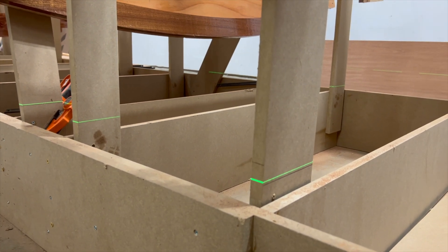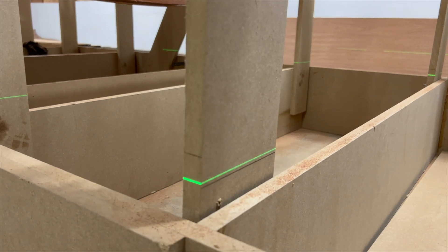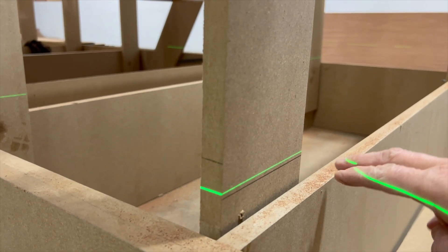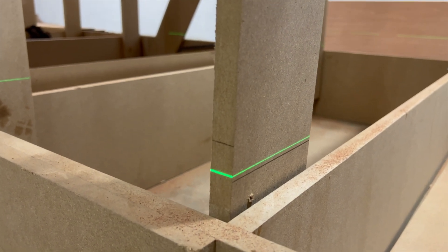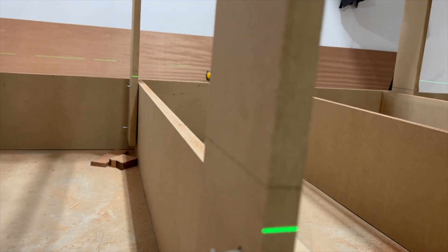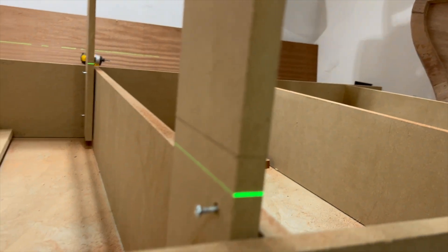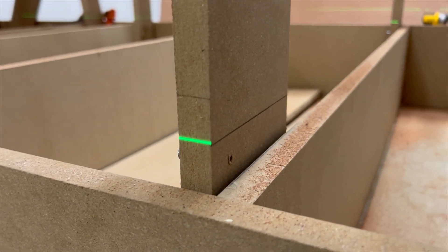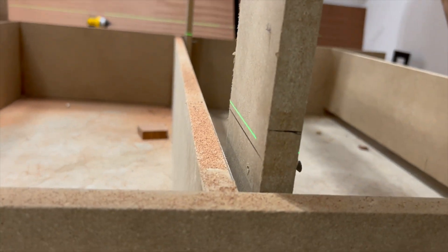I just discovered the mistake I made when I took these strong back legs off. I took frames 11 through 13 off and drew a line right here parallel to the strong back side. When I was putting them back on I thought that was a waterline — turns out the waterline is higher and it's on that side. So on each of these frames I have put the frame not deep enough, and I've got to bring these frames down a little bit.